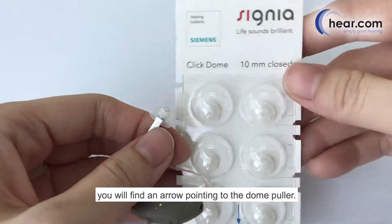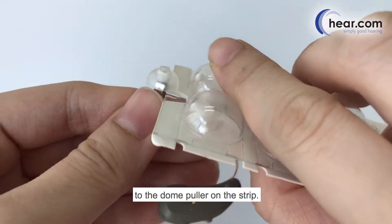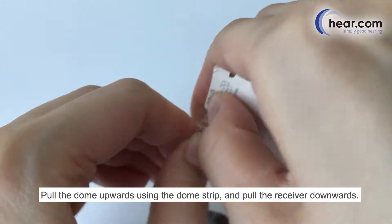You will find the arrow pointing to the dome puller. Take the hearing aid receiver and fit the dome from the receiver to the dome puller on the strip. Pull the dome upwards using the dome strip and pull the receiver downwards.